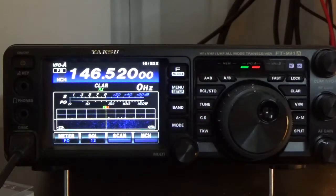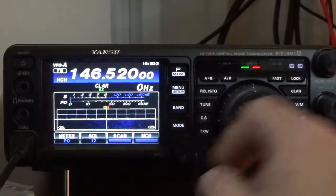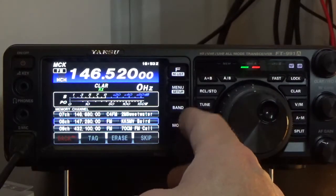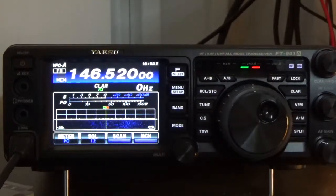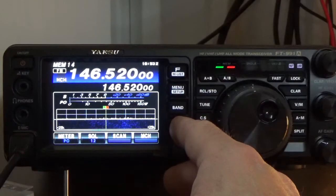Next, we want to press and hold the AM button, but before we do that we have to press MCH to make sure we're in memory channel mode. Press the AM button once — this brings up a list of pre-programmed channels. We scroll down to the next open channel, which is number 14, and press and hold the AM button. The radio will beep two times and the screen will disappear. The radio has now written that frequency to memory location number 14. Going back to memory mode, there it is: 146.520.